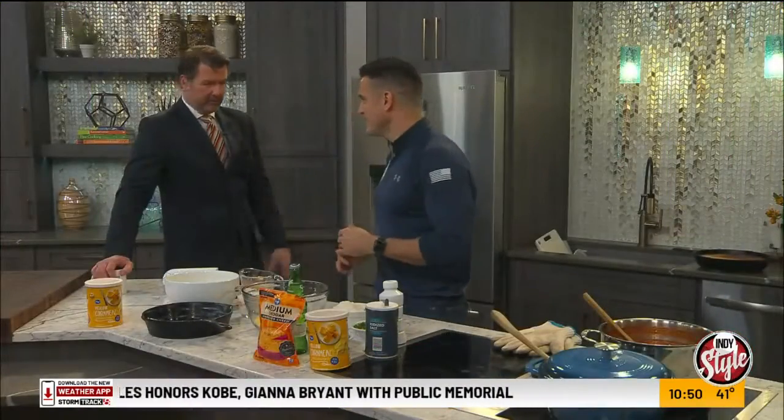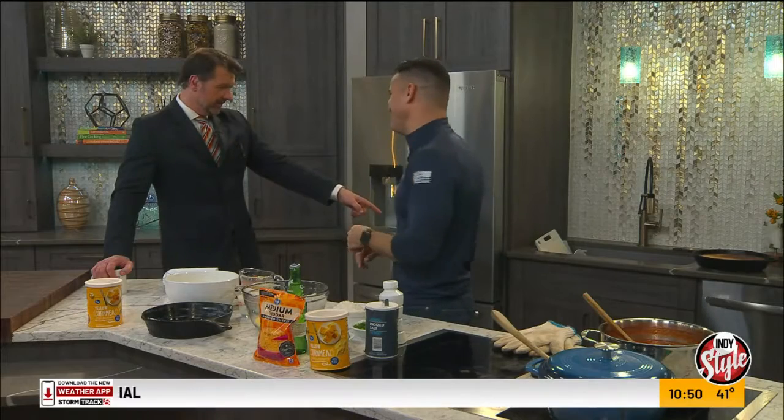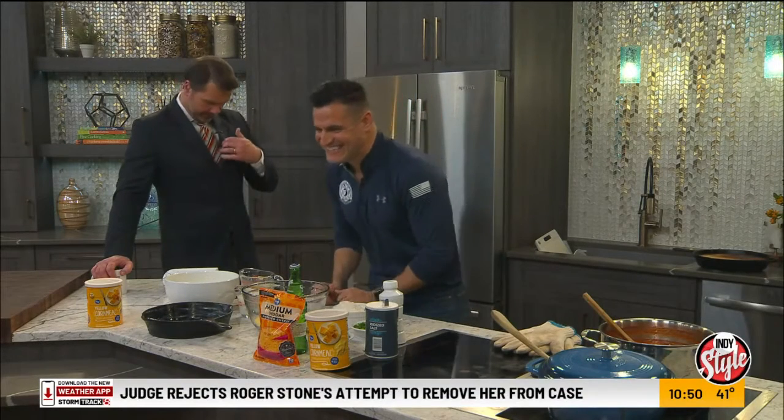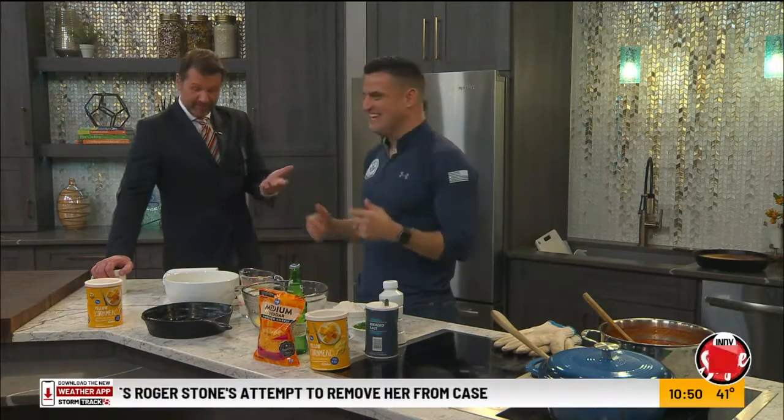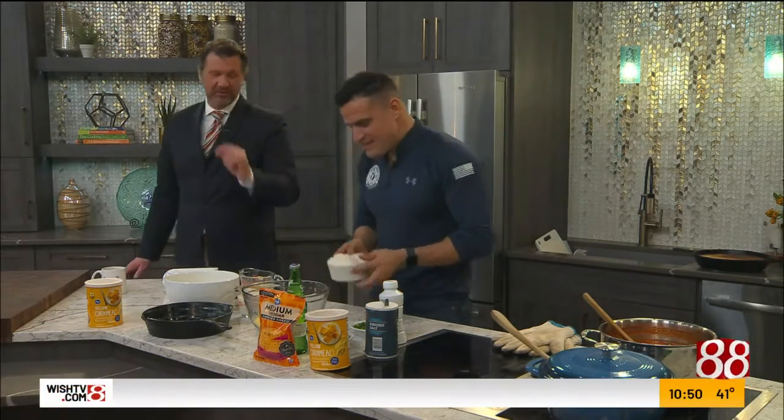Busy in the kitchen here with Firefighter Tim, who's been all over the place — there's actually some tomato on the back cabinet there. I said at the top of the show, Amber pointed out I had something on my tie. Occupational hazard — I might be blamed for some of it. But the results are worth it.